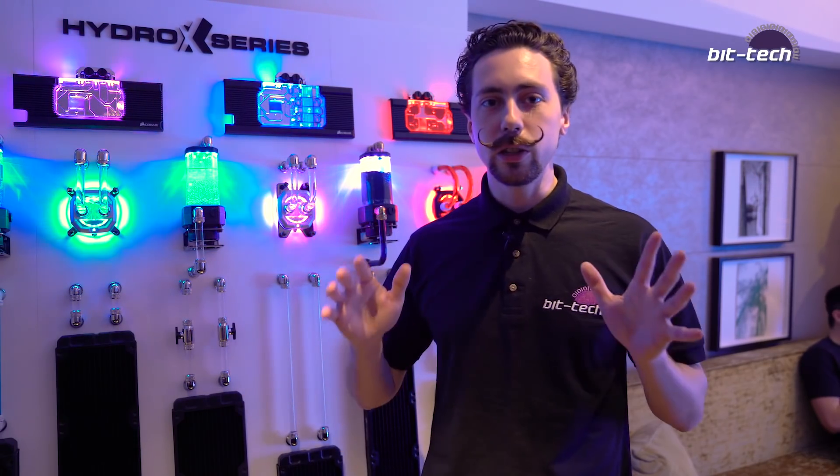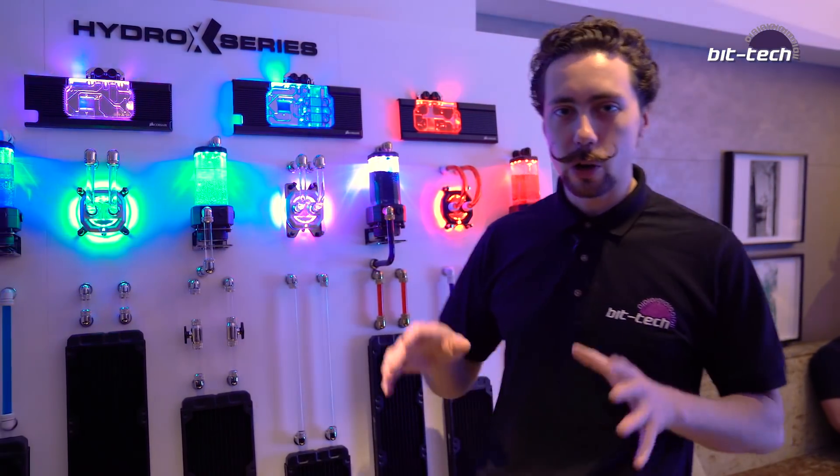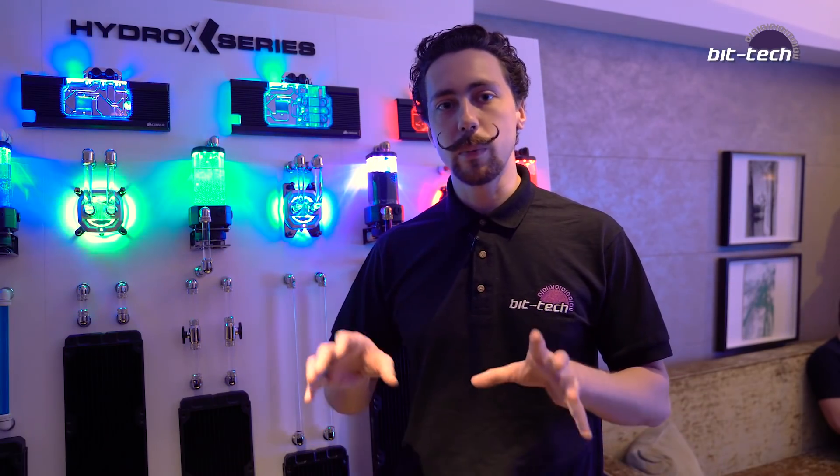Hi folks, we're here at the Corsair suite at Computex 2019 and we're chiefly here to take a look at their new HydroX. Corsair is looking to branch into the custom loop area and they're going to be doing this by launching a load of GPU blocks, CPU blocks, reservoir pump combos, and of course a bunch of all the other accessories that you need to get your loops going.